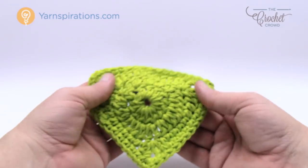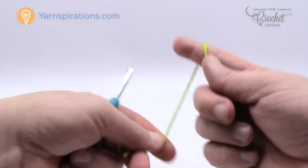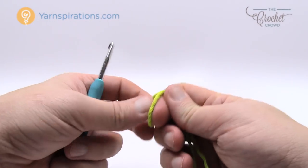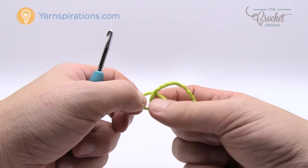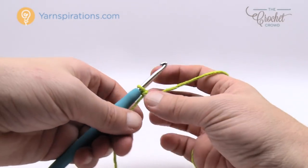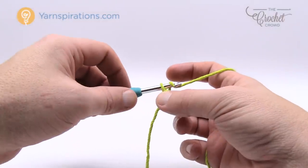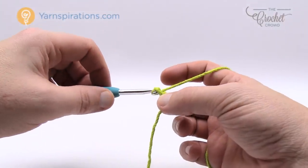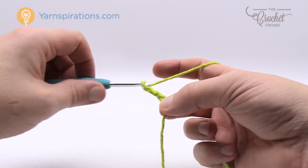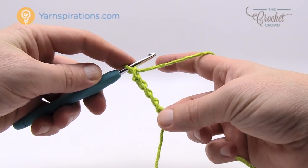That would be the conclusion on how to do a leaf. Now let's review how to do the handle. We're going to start up another yarn strand and we are going to do a chaining of 41. The handle, even though it looks like it's a complete circle, it's not done as a circle — you're going to just chain 41. So just 1, 2, 3, 4 and 5 and go all the way to 41.